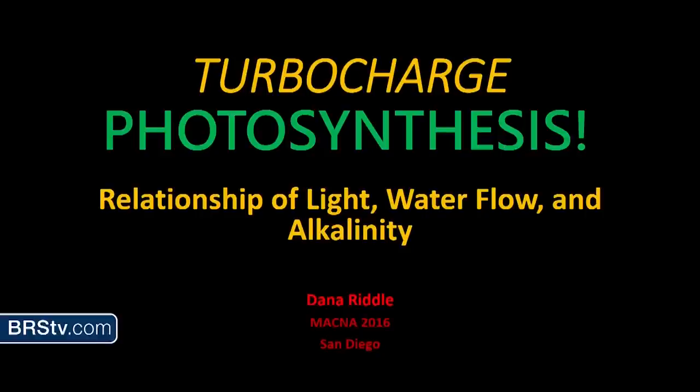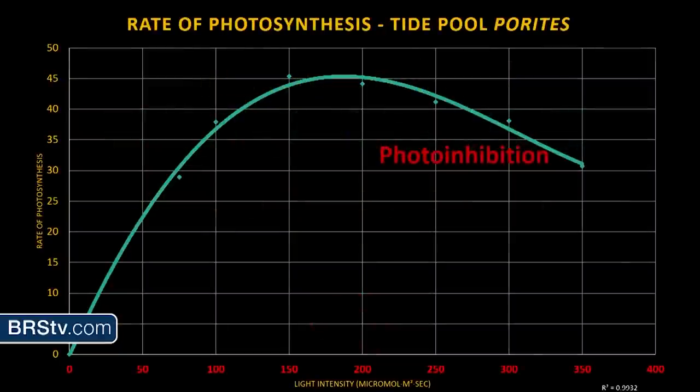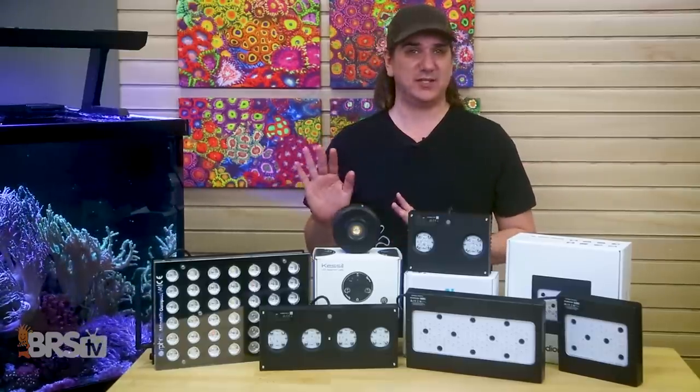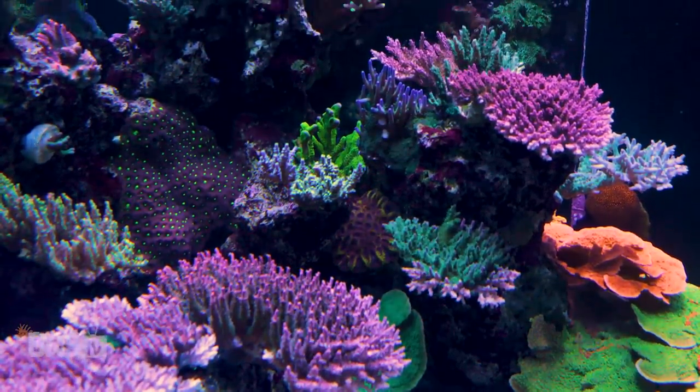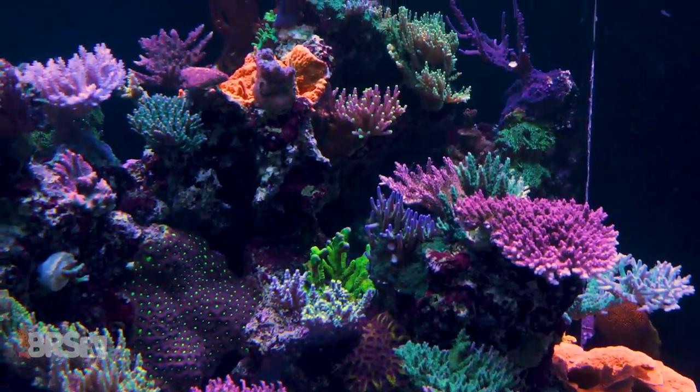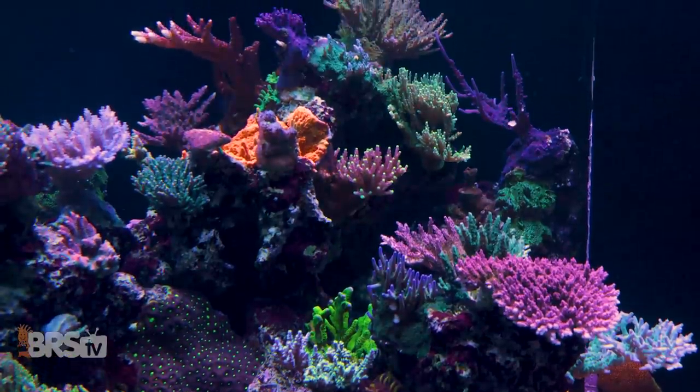Dana Riddle has an excellent MACNA presentation called Turbocharged Photosynthesis — Alkalinity, Light, and Water Motion — which clearly demonstrates that faster rates of photosynthesis are commonly achieved at PAR levels far below peak day levels. Our instinct as reefers is to emulate the natural reef environment, and we all learn from that process, but I believe the highest success rates actually come from emulating what's proven to produce the best results in an artificial environment, like decades of successful reef tanks.